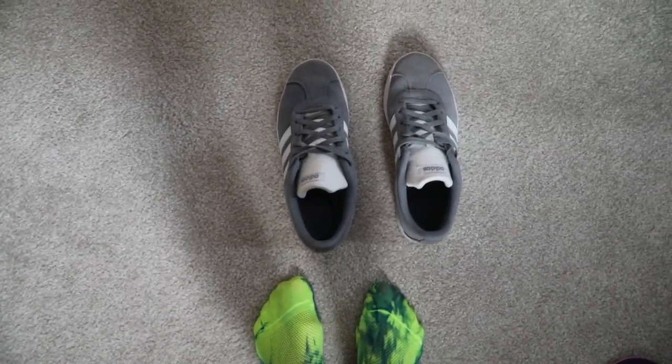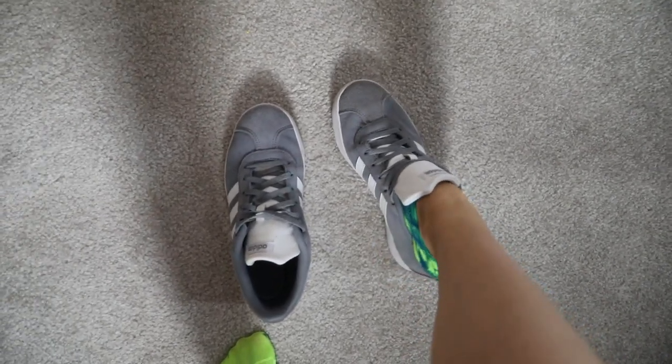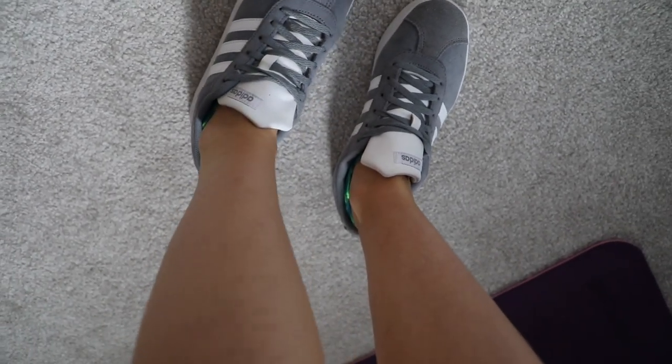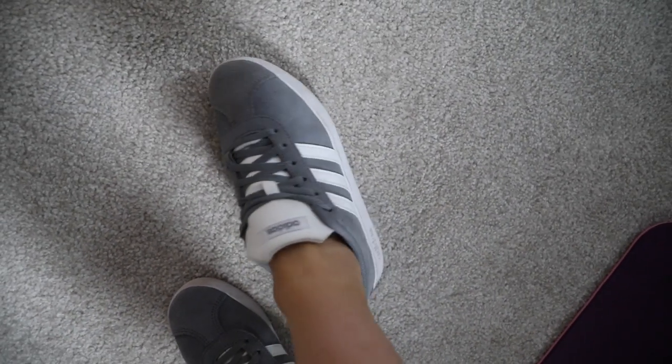Now I'm just going to slip my feet into my trainers and we'll see if we can actually see the socks — and no, just a tiny bit at the back there. I wonder if anyone's going to comment that I have some weird socks on when I go out.